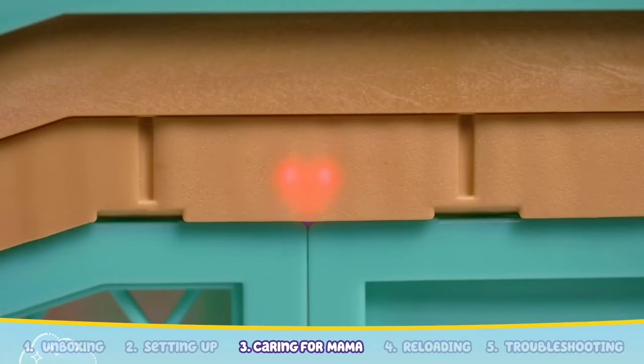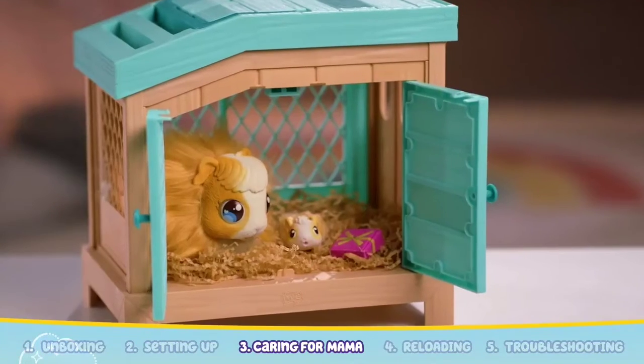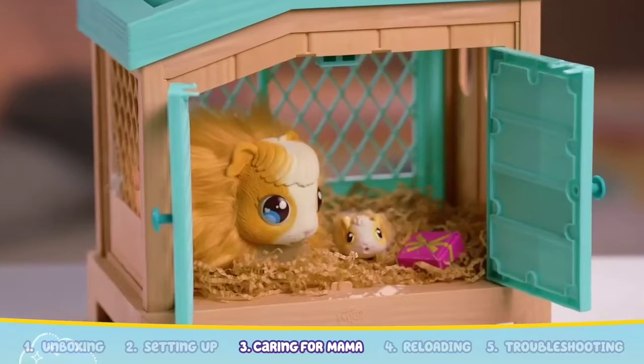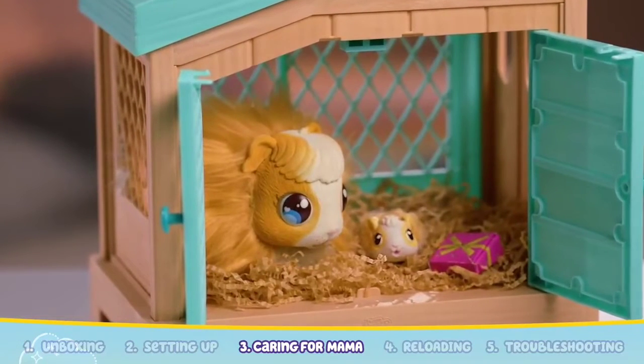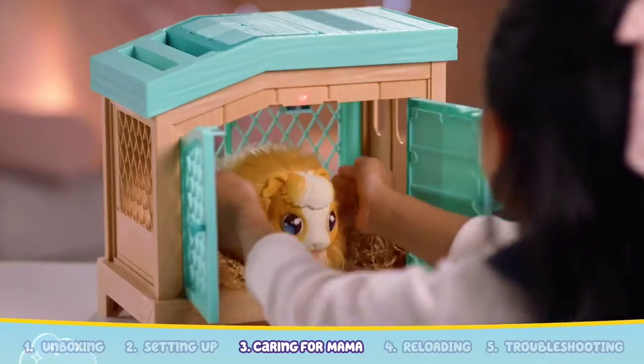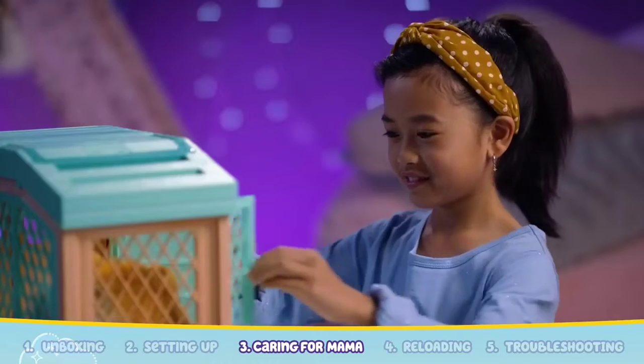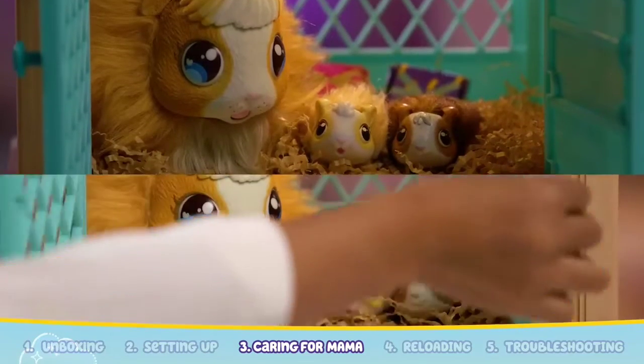When the heart light goes out, it means a baby has arrived. Open up the hutch doors and you'll find a baby and a gift. Aren't they cute? Repeat the process of caring for Mama and placing her in the hutch to reveal baby 2 and baby 3.